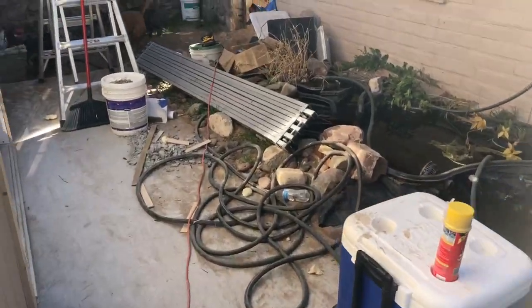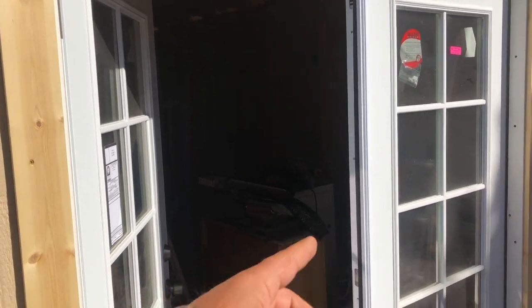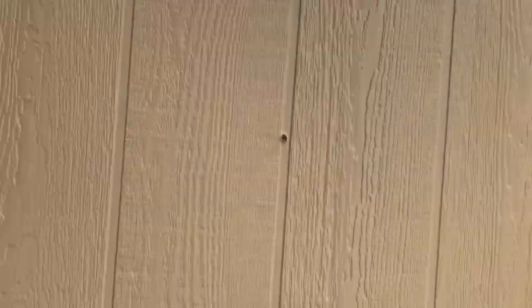I've got five-foot doors on that side and on this side we've got six-foot doors, so I get three feet on this side and three feet on that side. I've got an eight-foot tank to slide in here, so that's why the doors are so big.